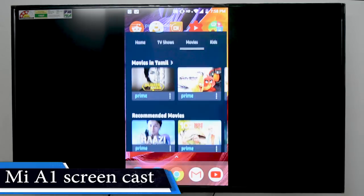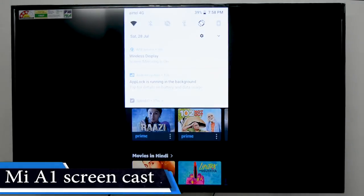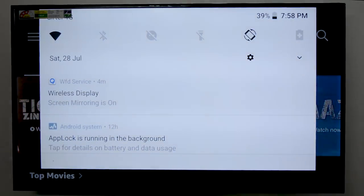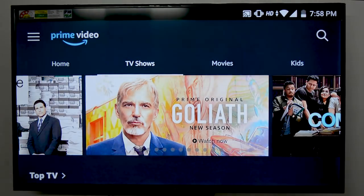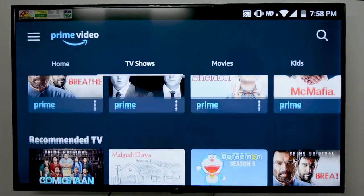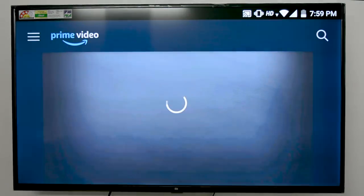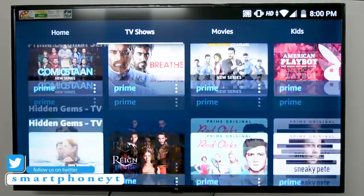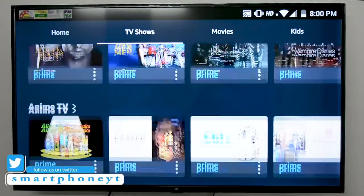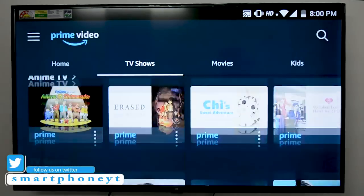So what if you don't have a Mi phone? Are you screwed? No, don't worry — this is not an Apple ecosystem. There are other ways to connect your device to Mi TV. Mi A1 is a Google One device and it does not have wireless display options like Xiaomi phones. Most phones manufactured after 2012 will be Miracast certified. I will leave a link in the description where you can check if your device supports Miracast.